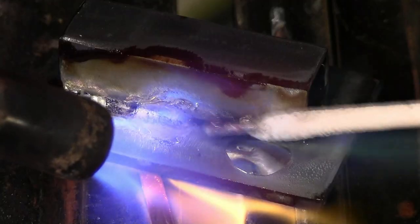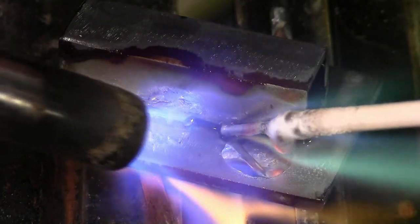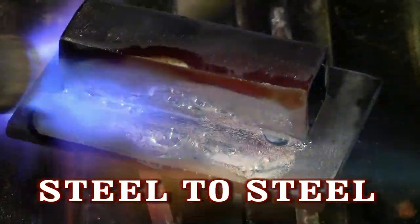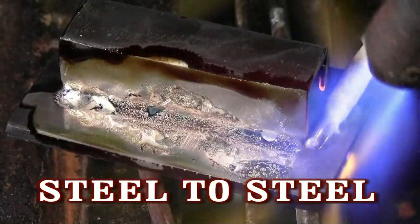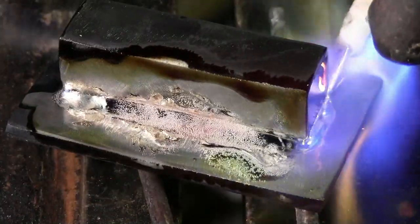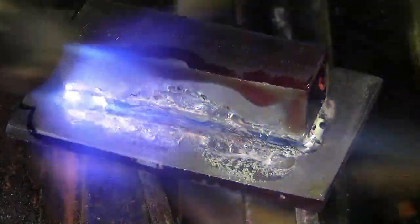Just clean your base metal and heat to a dull red using a propane, map gas, or an oxyacetylene torch. Then you just add your flux and your rod, then witness the extraordinary flow. And in most cases, there is no need to machine or grind after brazing.